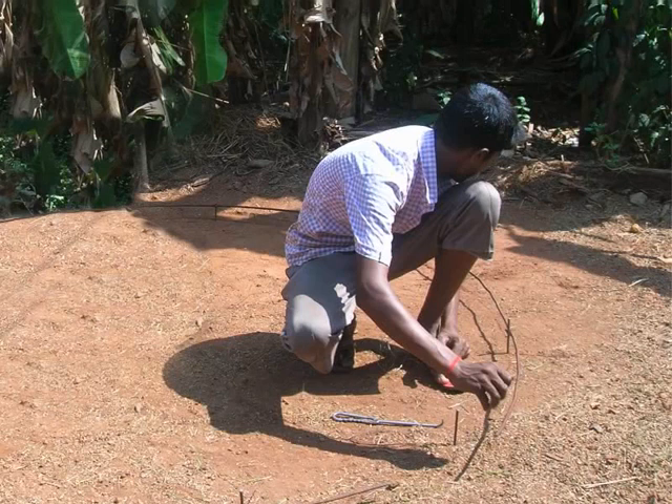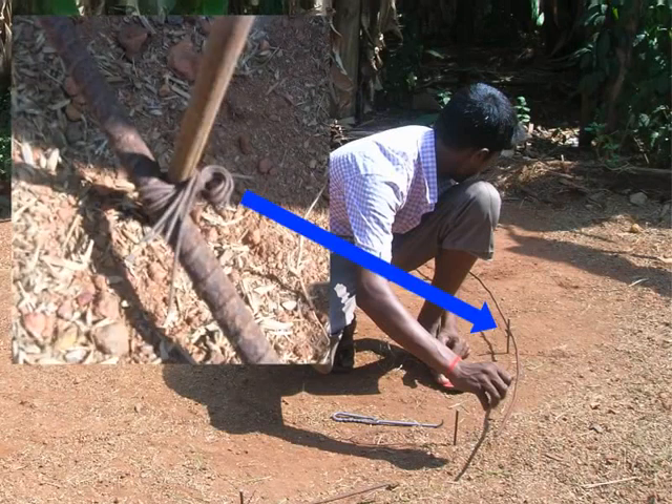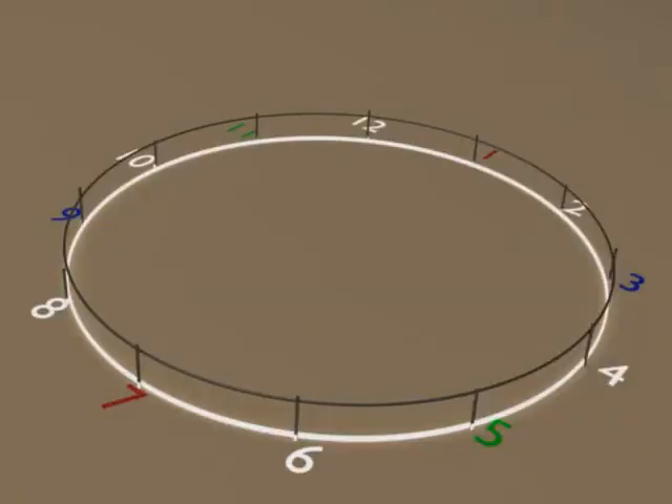Ensure that the knot is tied very tightly and the steel rod circle is very stable. This is the base of the dome, and it has to be very strong to bear the load of the plastered dome later.